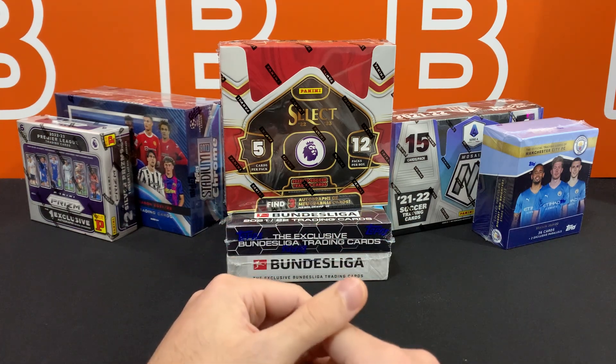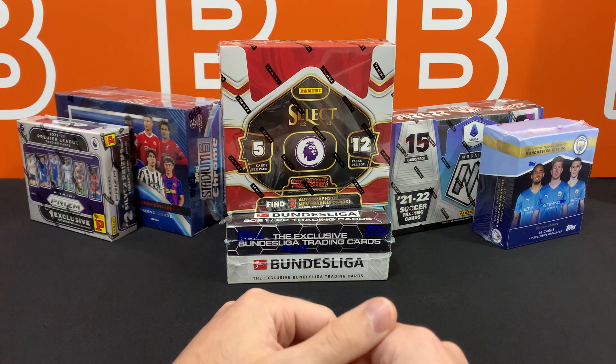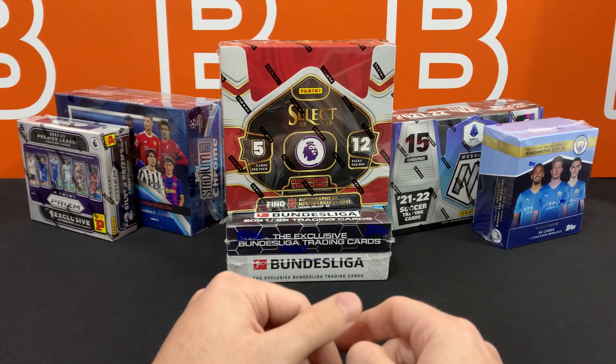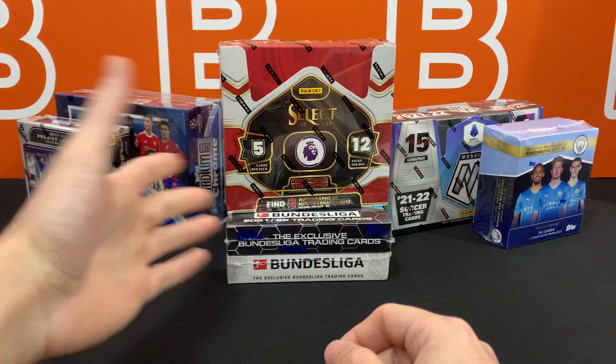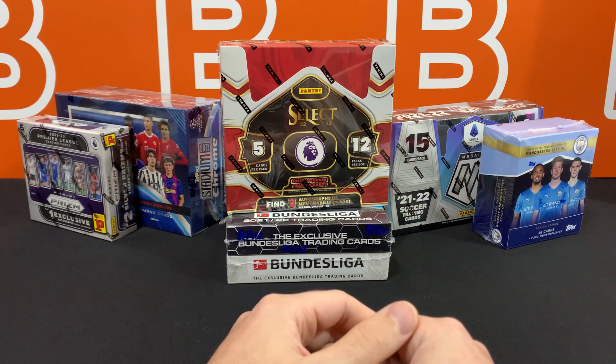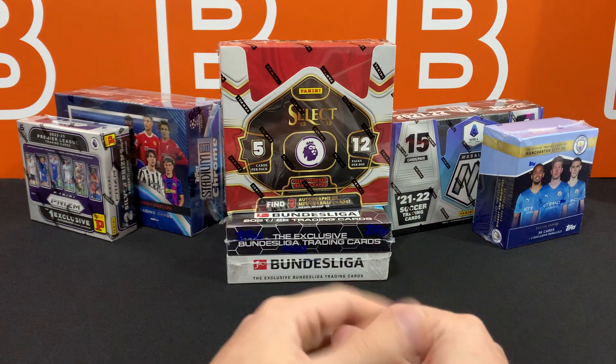Once all entries have been made and all the videos have been uploaded, we'll run the draw right after — all at once. This might take a week or two. You can enter every single one of those videos, but you can only win one of these boxes. If you win something, you're not eligible to win another one. Please make sure it's one winner per household, just to make it fair for everyone.